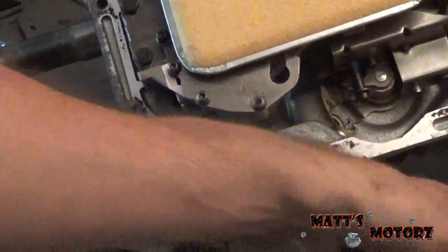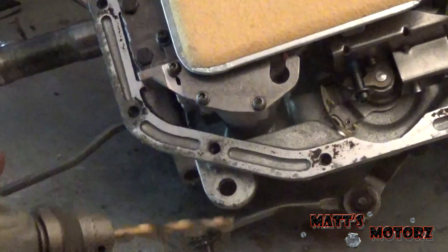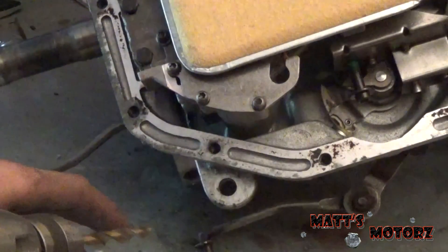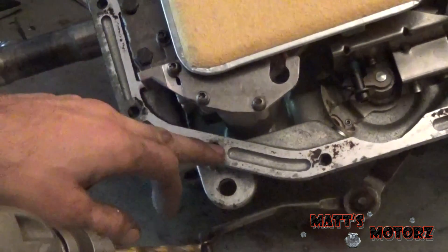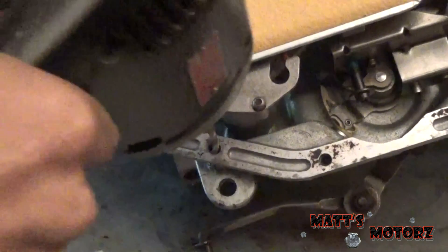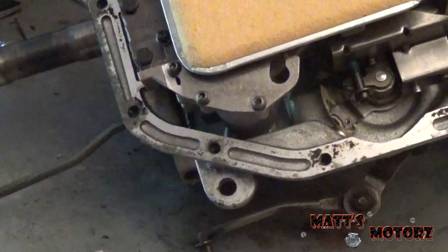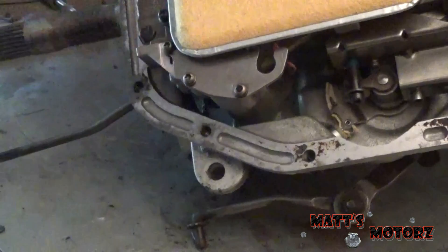The drill size for a 3/8 by 16 tap is actually 5/16, so this works out perfectly. I'm going to drill through it with this drill bit — it should do a pretty good job centering up because the drill bit sort of follows the existing hole — and then I'm going to tap it 3/8 by 16. So here we go.